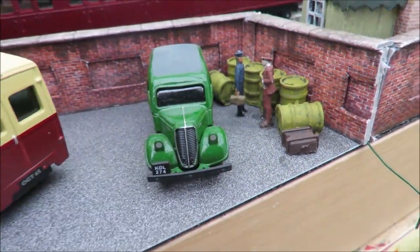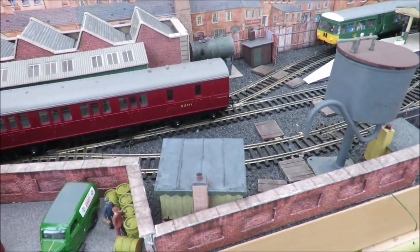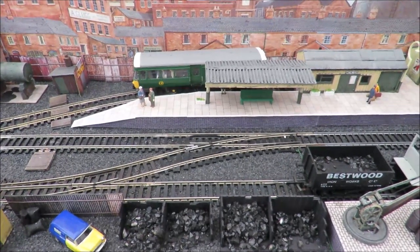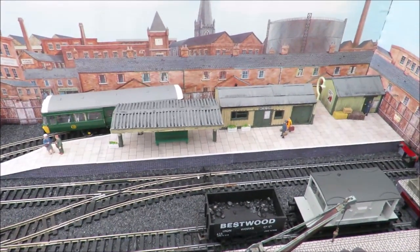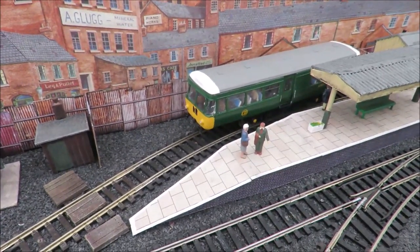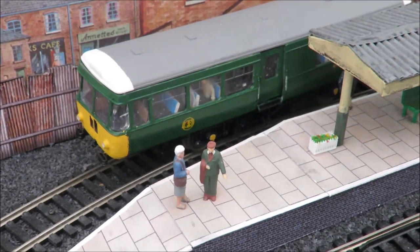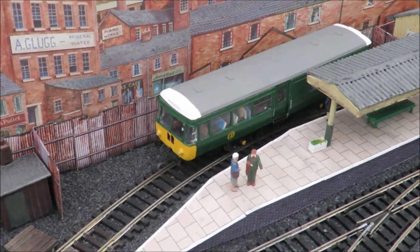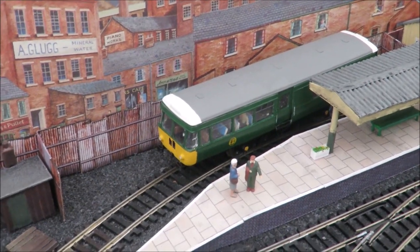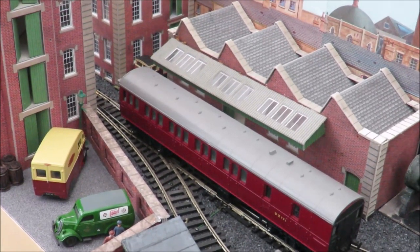A lot happening this week — hopefully next week I might try and get the tripod set up and do a running session. Thank you as always for watching. The response to this layout has been really good and strong, which is interesting — I've had more views on this than the loft layout stuff. Perhaps more people are making little shunting layouts. Thank you for putting up with the odd dodgy camera angles and shaky cameras. I hope you're enjoying your model railways, having fun, and I'll speak to you again soon.